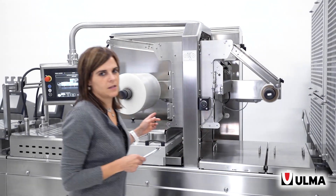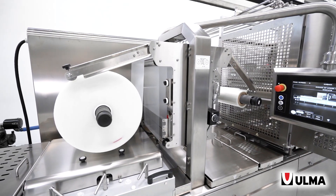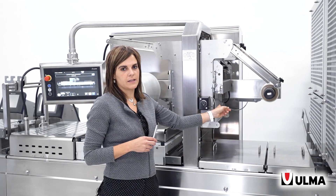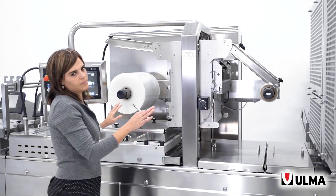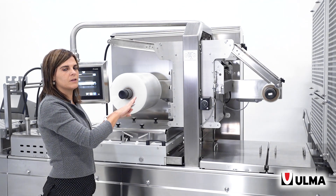There is also an upper double reel holder. This allows you to have the replacement reel in place for operation. Therefore, when the end of film sensor sends a signal, the machine's downtime is reduced just for splicing together the two ends of the reel.